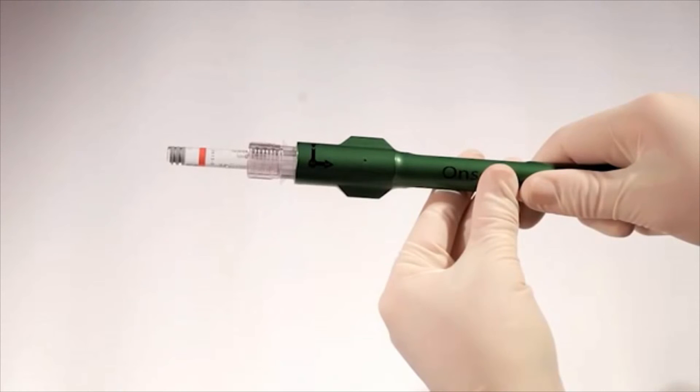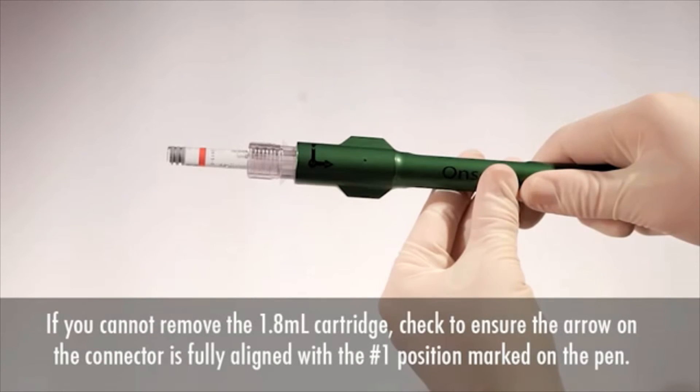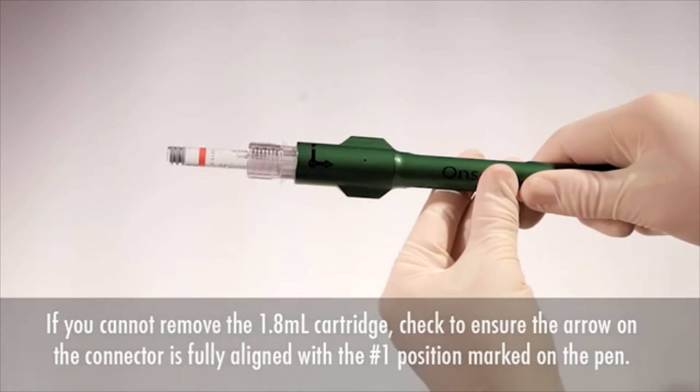If you cannot remove the 1.8-milliliter cartridge from the connector, you may still be in the number two position, or you may not have rotated the connector fully to the number one position. At any point other than all the way in the number one position, the 1.8-milliliter cartridge is locked and can't be removed.